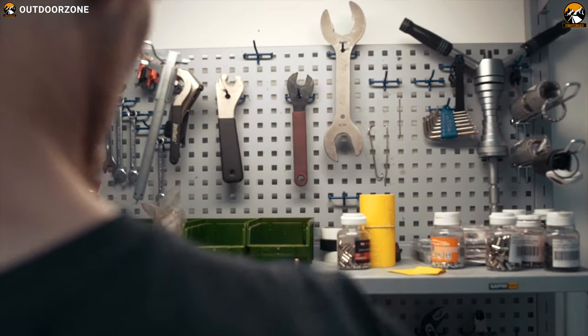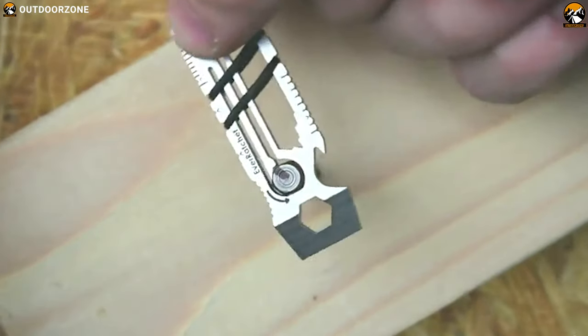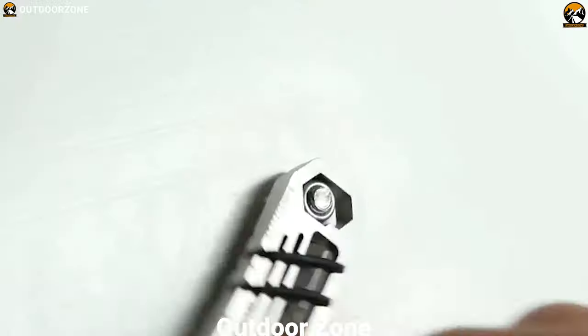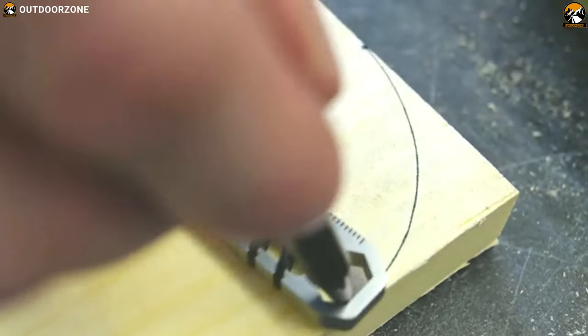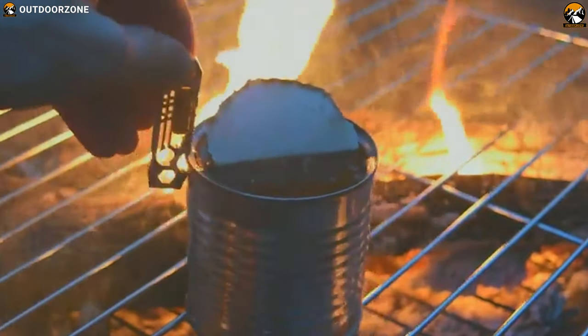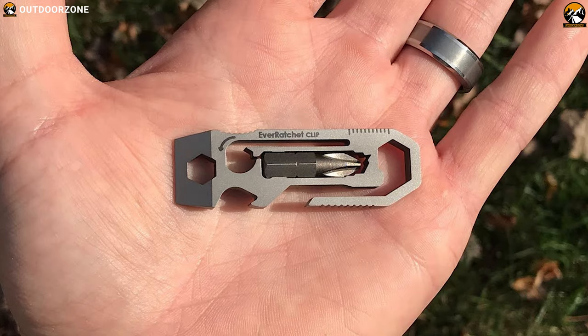Wouldn't it be great if you could carry a multi-tool just like a keychain with you? Well, now you can do that with a ratchet keychain tool. This keychain packs more than 15 tools including a ratchet driver, box opener, bottle opener, fire starter, and many more so that you can accomplish any task conveniently outdoors. Made from a solid sheet of stainless steel or titanium, this keychain tool is built like a tank and can handle more than 20 pounds of weight on its dynamic ratchet beam.